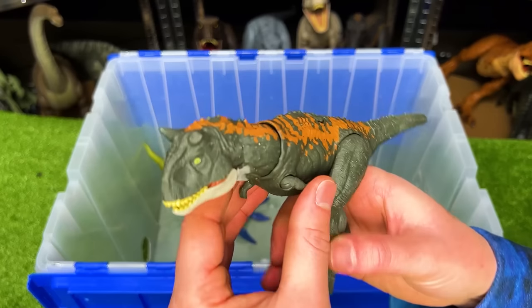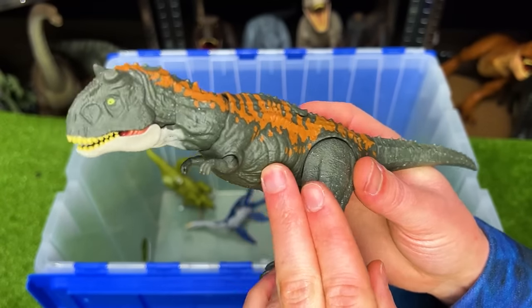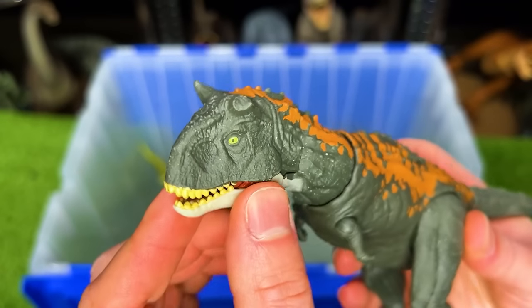This next figure is a Carnotaurus from Jurassic World Dominion. It's pretty unique because it's got the dark green body with the orange detailing, and it's also got a broken horn on the top of its head.